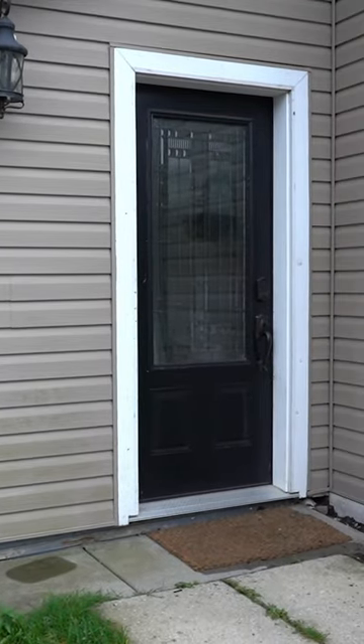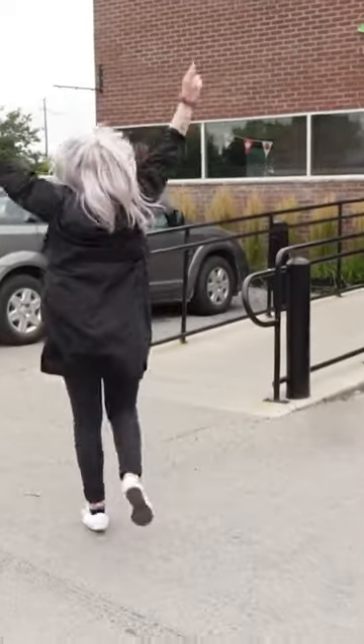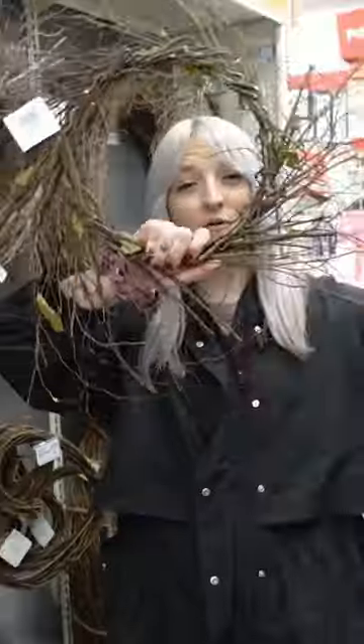I've always struggled with the look of my exterior entryway, but tis the season to make it autumn, so let's give this a fall makeover. First off, I wanted a cute wreath to hang on my door, so I found this store-bought one that I knew would create a good base.